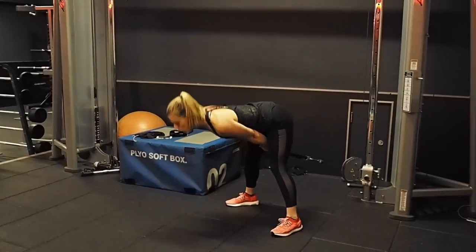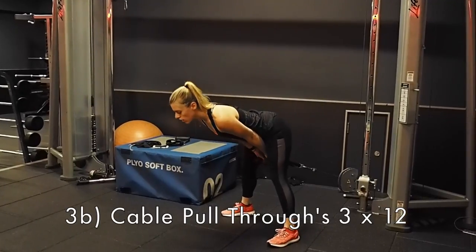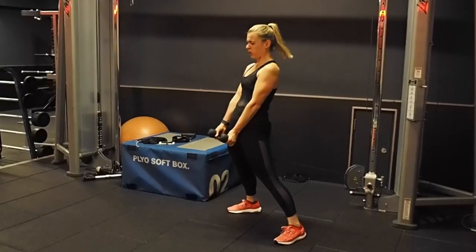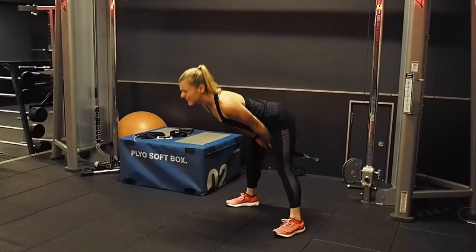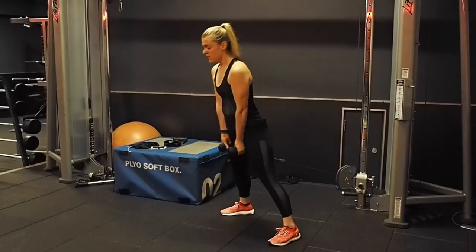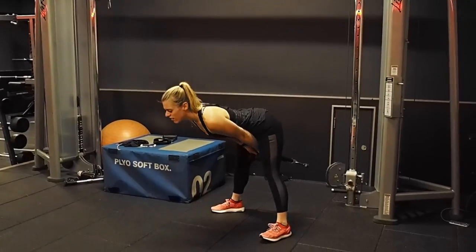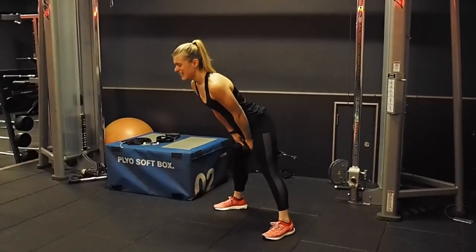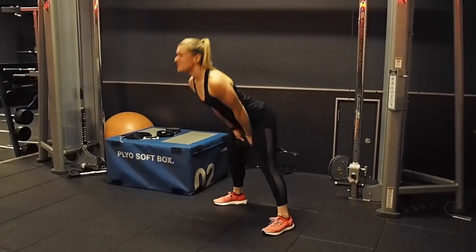Then we move on to cable pull-throughs. These are just another way of doing a Romanian deadlift — instead of having the weight in front of you, you're pulling it from behind you. The principle is the same: we're lengthening our hamstrings and working our posterior chain, which is our hamstrings, glutes, and lower back. I'm just hinging back, sitting back into my heels, extending my hamstrings, and driving through and squeezing my glutes to within an inch of their life. You've really, really got to work this exercise.